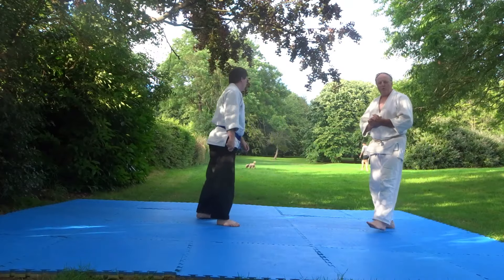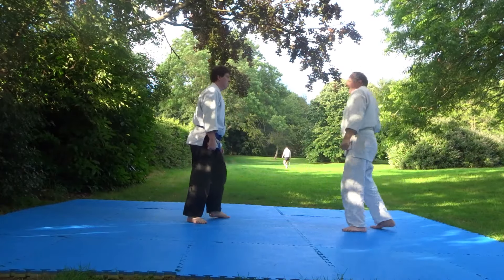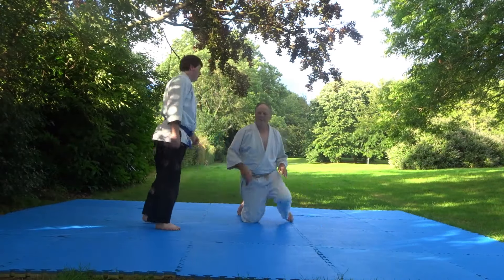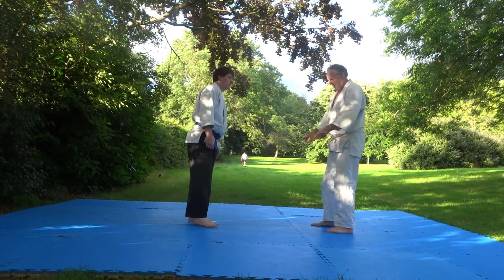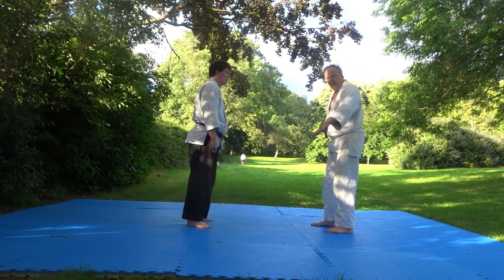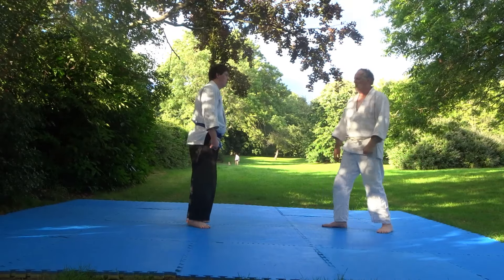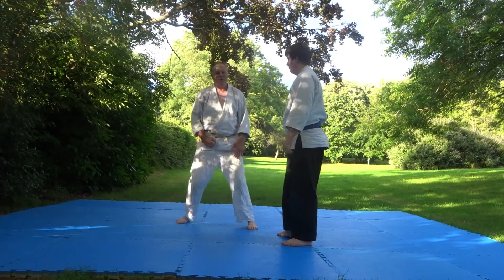Now, he will just do it at full speed to me, and I'll be trying to hit him with the other hand. You'll notice that he went all the way round my body and ended up there - a full three-quarter turn. Because if he only turns a bit, then he's assuming he gets socked.